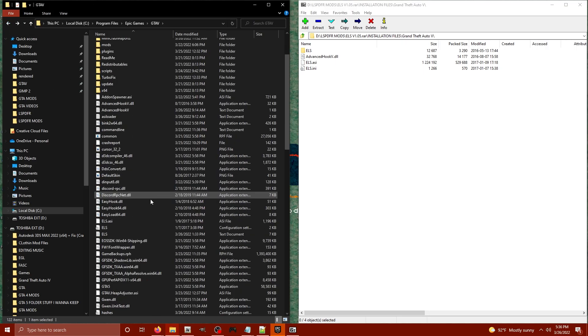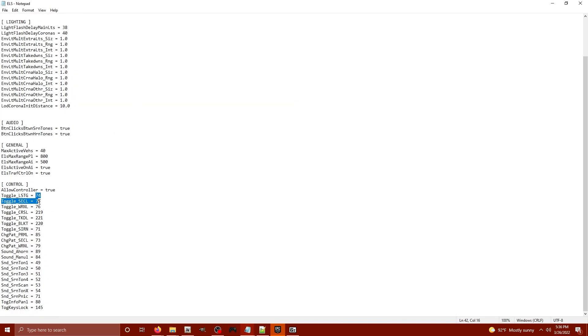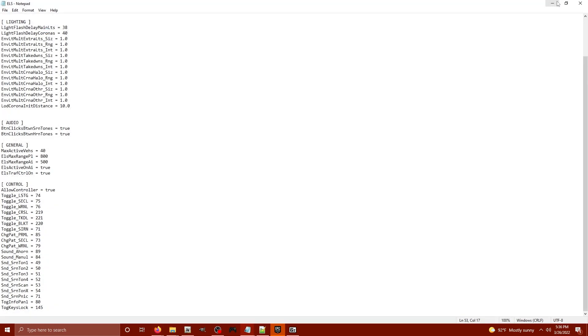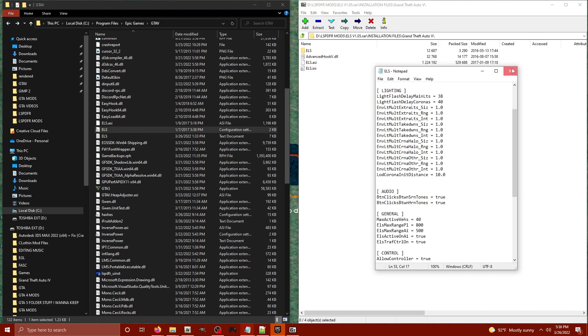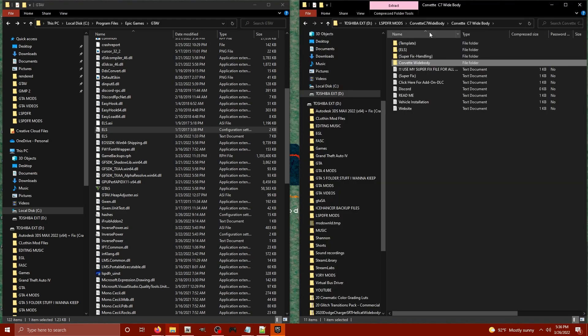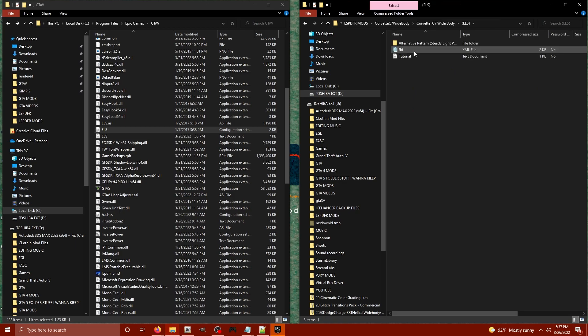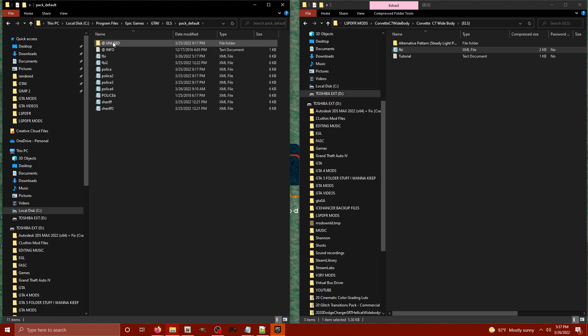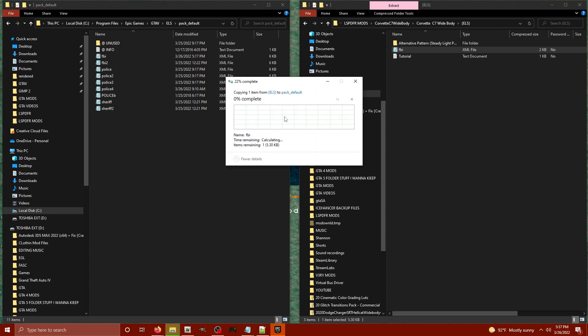If you go back and take a look at the ELS configuration settings INI file, you can customize what keys on your keyboard do what. I'll include a link to some virtual key codes — those numbers correspond to letters on the keyboard. Now we need an ELS compatible vehicle. Go to the C7 file, click the C7 folder, and look into the ELS folder. You'll see an FBI XML — we're going to use that one. Inside the main GTA V directory, click the ELS folder, then pack default, and drag and drop that FBI XML in there.